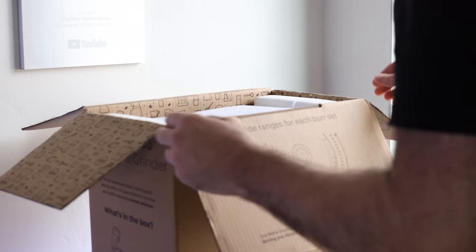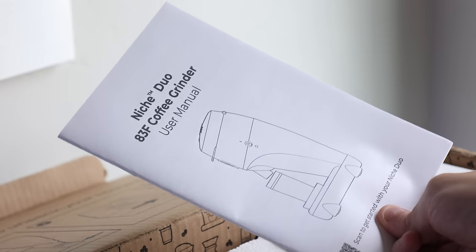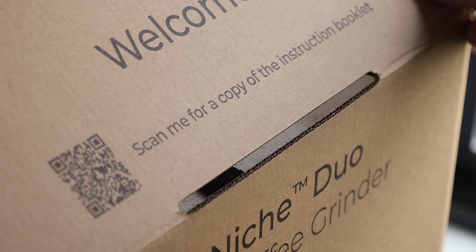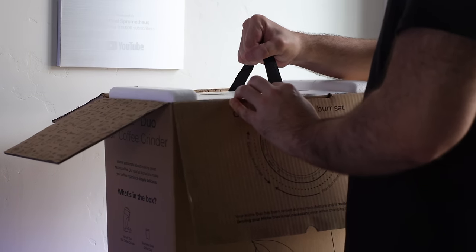As we dig a bit further into the box, you've got the paper manual, which honestly is kind of a nice touch. Many manufacturers are using digital manuals, so this is just nice to see. I was a little concerned when I first saw it says 'scan me for a copy of the instruction booklet,' so having a paper manual honestly just feels nice.